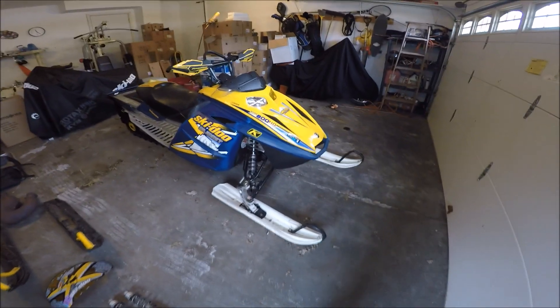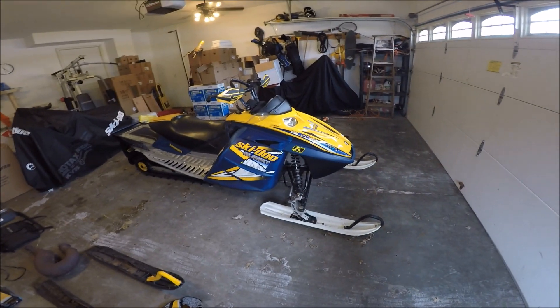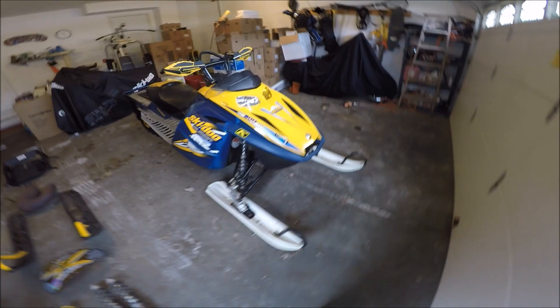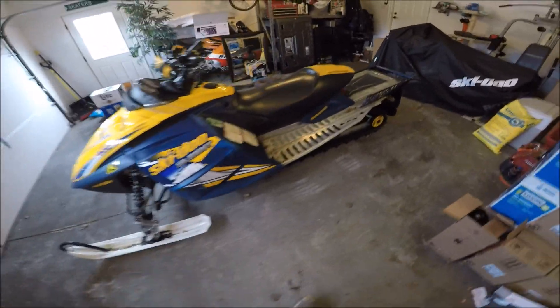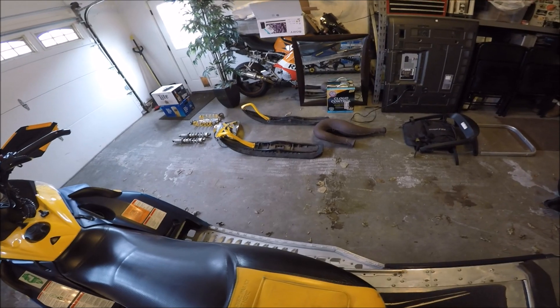What's up guys, SwitchbackKids600 back again with another sled review. This is the 05 Ski-Doo Summit 800HO. I got this sled about 4 years ago, but today we're going to talk about some of the aftermarket parts I've thrown on the sled and some of the stock parts that got replaced by the aftermarket parts.